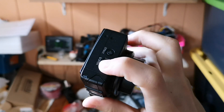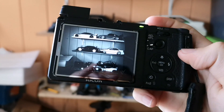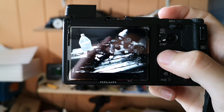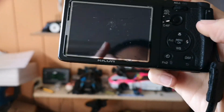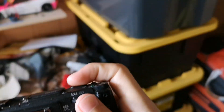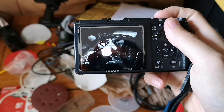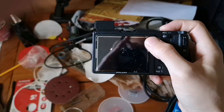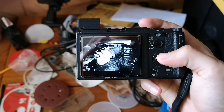The reason why the GR version 2 is fantastic and I wouldn't wait for version 3 is you've got the little pop-up flash, which helps your photos tremendously. Let's compare — let's say dark stuff like this: without flash versus with flash. You can see there's much more detail with the flash.